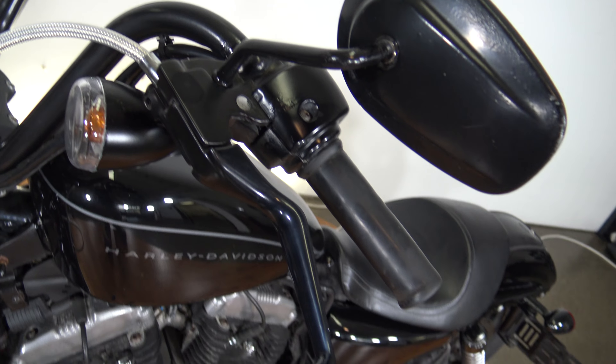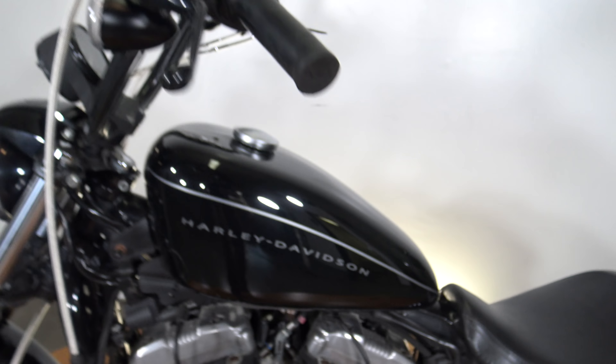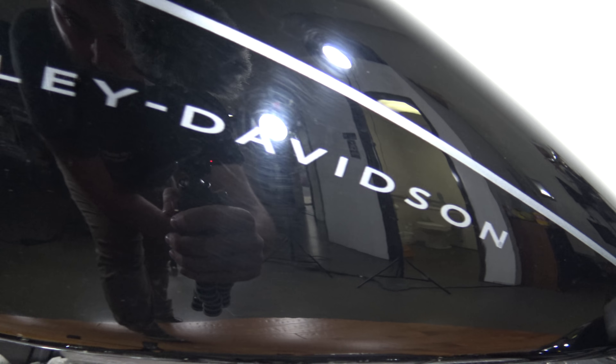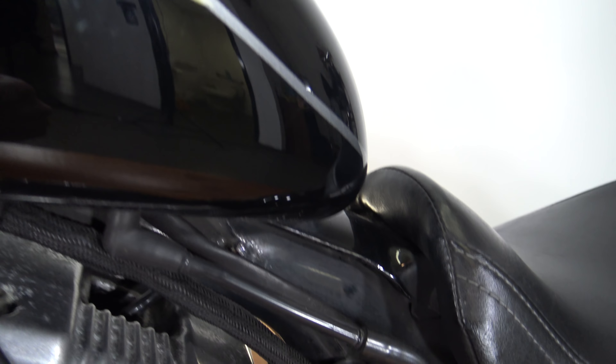Up here on top — see the left mirror and the clutch lever. Again there's a turn signal underneath the handlebars. This side of the tank is looking pretty good — no major marks, just some dirt. There is one mark right there — you can see it right there.